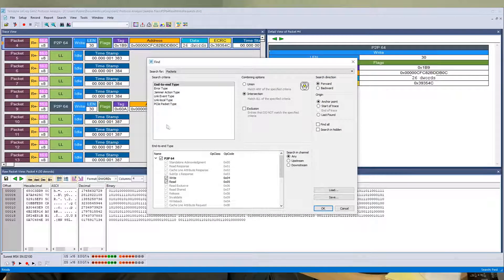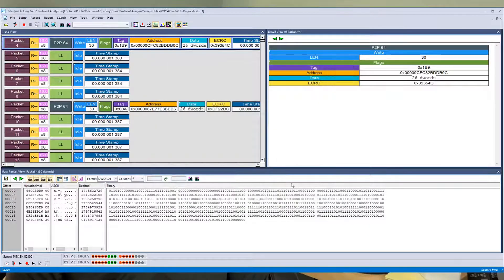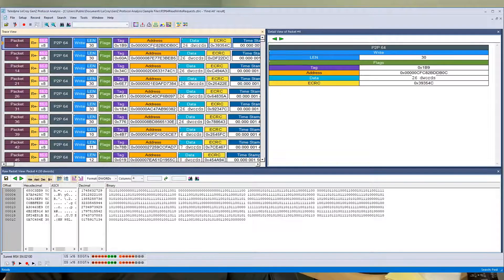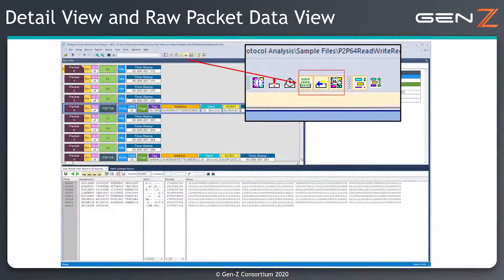The Jammer functionality can be used to look for a particular event and then create a jam action, such as deleting, modifying or inserting packets. This allows the developer to test corner case error scenarios which may not appear during testing but would be disastrous if they happen once the product is out in the field.